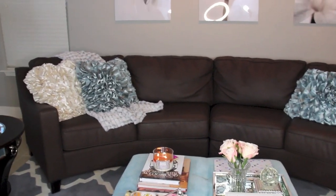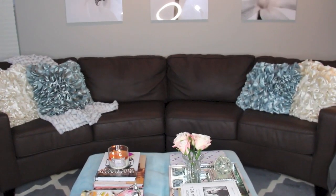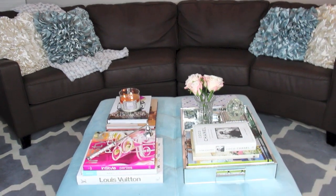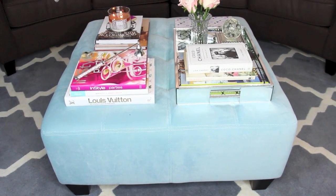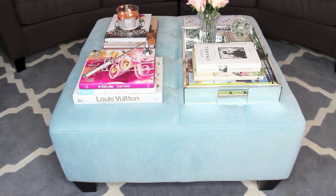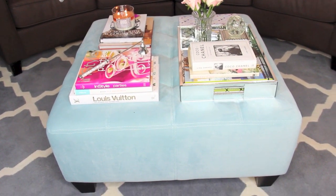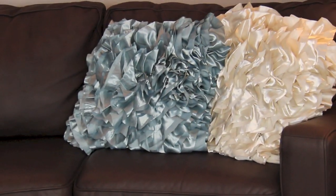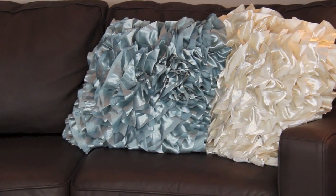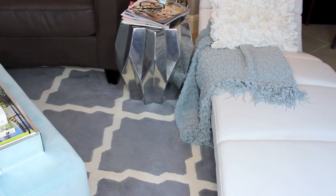The living room is all done and I love the way it turned out. I really love the blue in here. I just love how fluffy and soft these pillows make the living room look. This ottoman I purchased at HomeGoods a while back and had it in a different room — I didn't really know what to do with it, and I finally decided to put it in here because it would go perfect with the baby blue, or pale blue theme I have going on. I absolutely love the way it turned out.